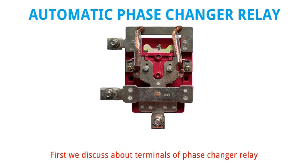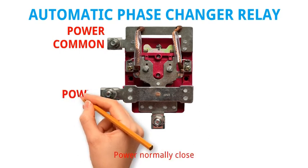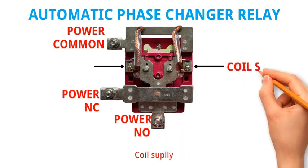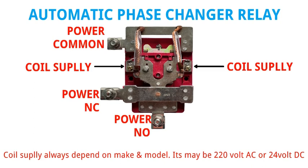First we discuss about terminals of phase changer relay: Power common, Power normally closed, Power normally open, and Coil supply. Coil supply always depends on make and model — it may be 220 volt AC or 24 volt DC.